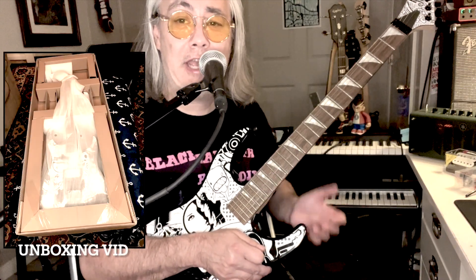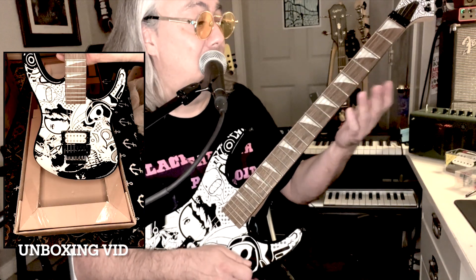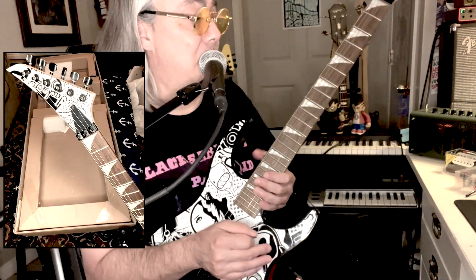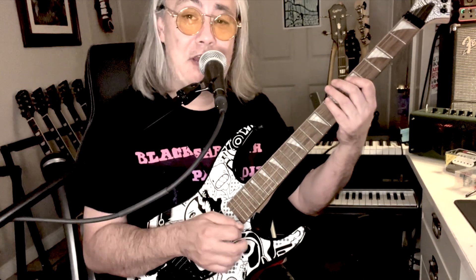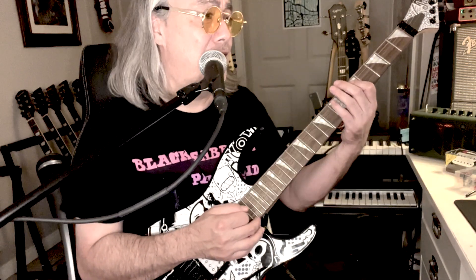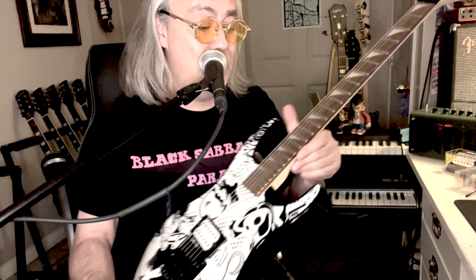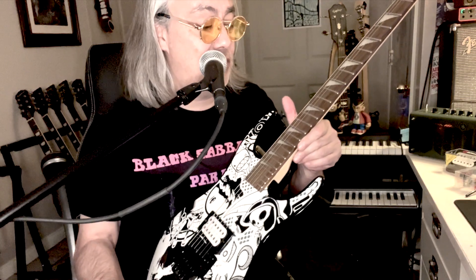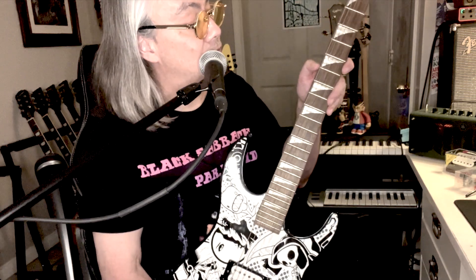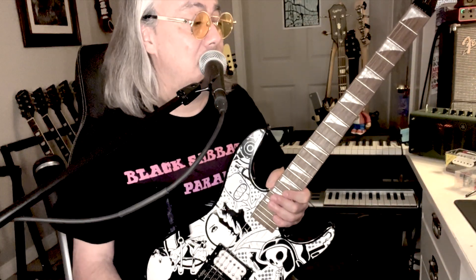I've been playing the Skull Chaos out of the box for a few days now — I haven't even changed the strings. It plays pretty well. I had to do a setup; anything with a Floyd Rose you're going to have to set up. I set it up in E-flat standard to give it that Van Halen, Dokken, 80s Sunset Strip tuning, and it holds tune pretty well. The fretwork is very good — I have the action very low and it's not fretting out on bends. The fret edges are sloped very nicely, so I don't see any fret sprout issues in winter.